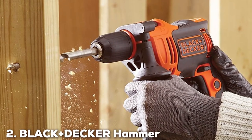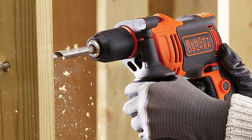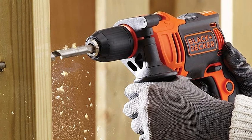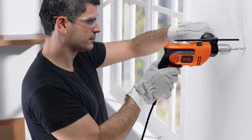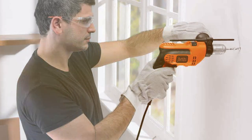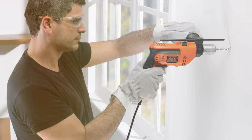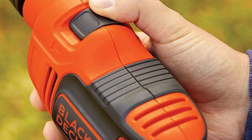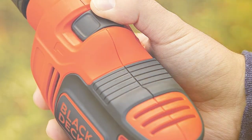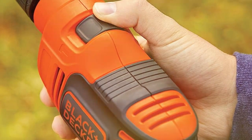Number 2: BLACK+DECKER BHD201 Hammer Drill. The BLACK+DECKER BHD201 Hammer Drill is a testament to the brand's commitment to quality and performance. This drill's sleek design is not just about looks — it's engineered for comfort and ease of handling, making it suitable for both prolonged use and precision work. The quality of the materials used in its construction is evident, providing a balance between lightweight design and sturdiness.